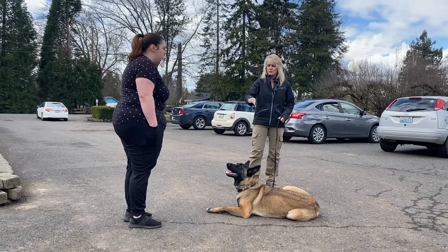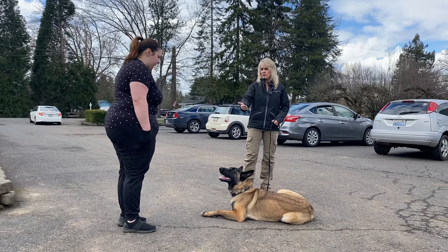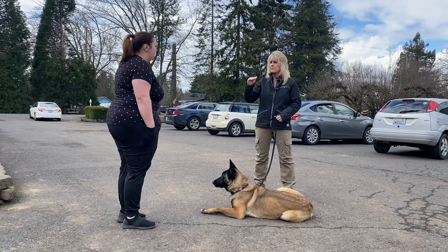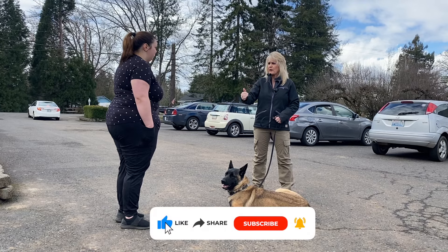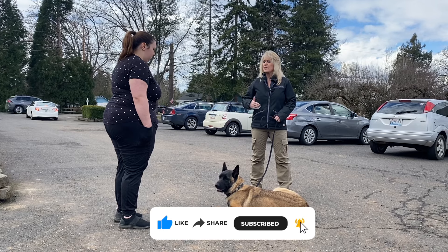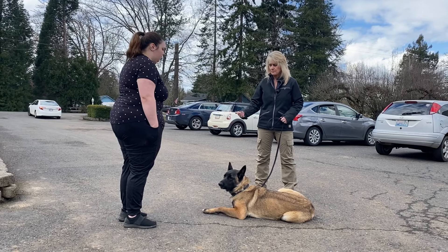She'll stay down to avoid the correction she knows she'll get if she doesn't stay down. That's the foundation of what we want to do. You always give the dog the opportunity to succeed — say down initially, and once they break command, correction comes in a down and away motion, then I repeat the down command so she knows why she got a correction.